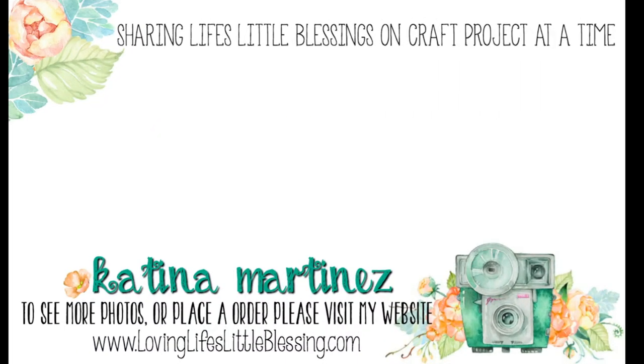Thank you so much for hanging out with me today and watching my videos. Here are two of my most recent videos. I would love for you to subscribe to my channel and give this video a thumbs up if you liked it. I'll catch you in my next video — hope you all have a wonderful day!